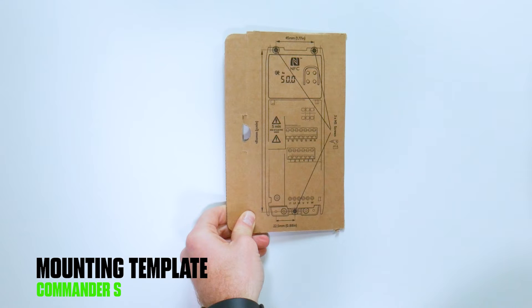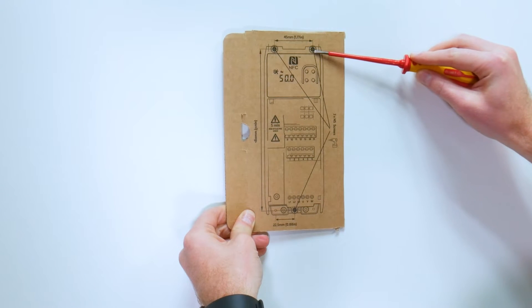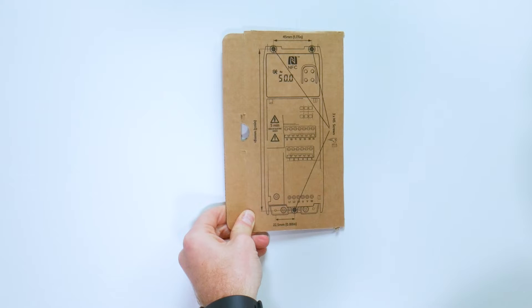When setting up a drive, the first step is to mount the drive. Install the drive on the back plate by using the template as a guide. Frame one and two drives will use three mounting screws, and frame three drives will use a fourth mounting screw as well.